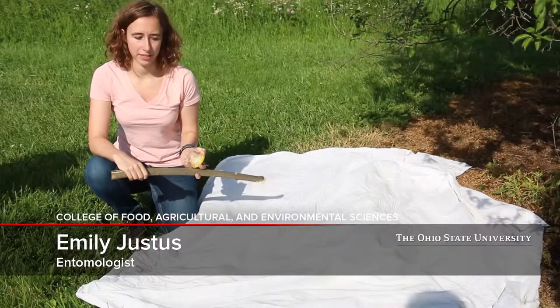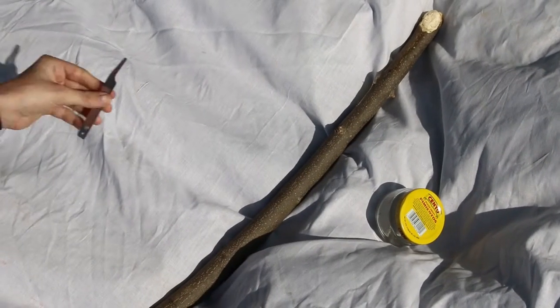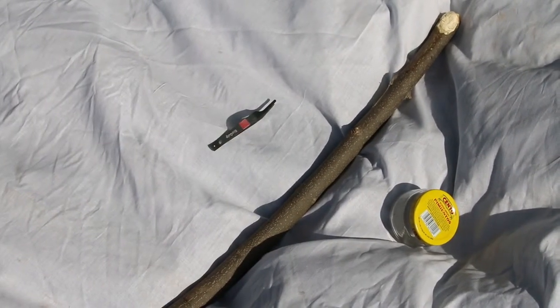Hi, I'm Emily, a student at Ohio State, and I study insects. Today I'll be showing you guys how to use a beat sheet. First, you're going to need a white or light-colored sheet, a stick that is about two feet long, a jar, and some forceps or tweezers.